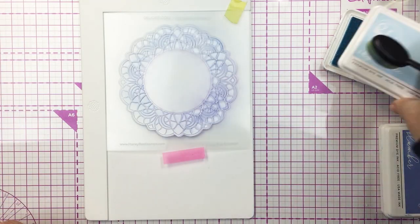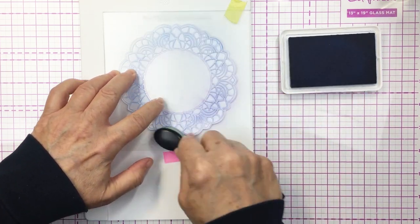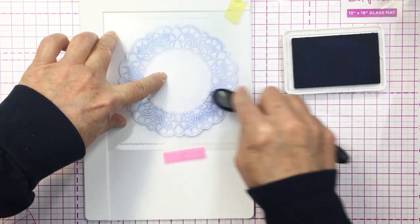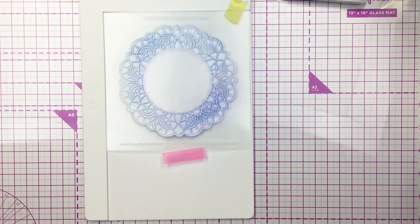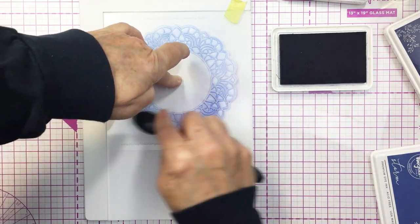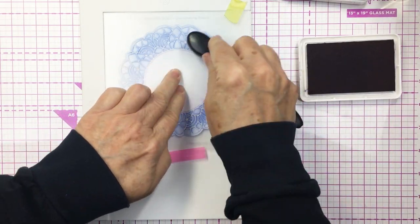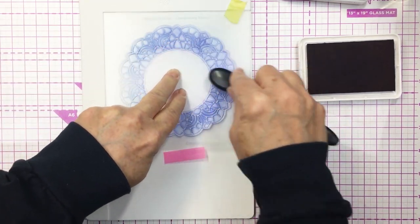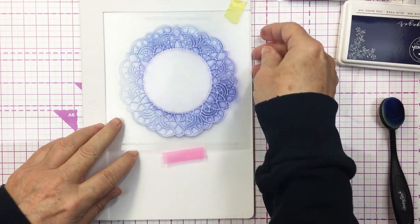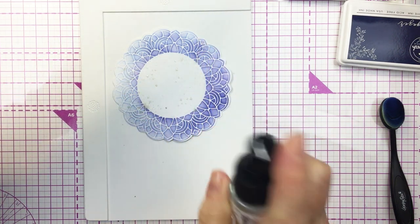You could use any of the inks in your stash — your oxides or whatever you have — and create any color scheme you'd like. I'm starting off with the lightest color of blue, then gradually going into darker colors to add a little bit of detail. I wanted to leave one side of the doily quite light to almost create a bit of an ombre color scheme. I'm going darker and adding a dark outline around the edge of that circle and inside the circle, and also a little bit of darker detail in the lace of that doily, rubbing excess off on a paper towel in between colors.